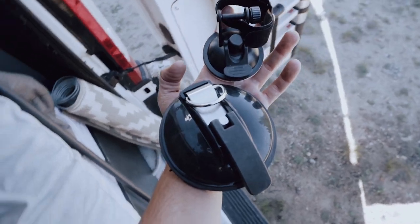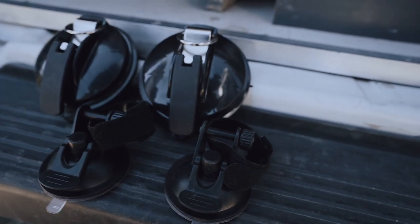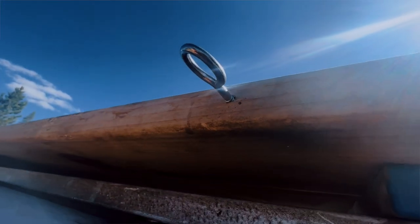First thing you want to figure out is how you're actually going to attach it to your rig. It comes with a couple of different sizes of suction mount anchors — that's what they call them — but they also come with these little eyelets that you can fasten into something if you have a roof deck like me.